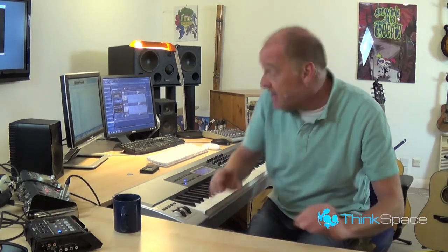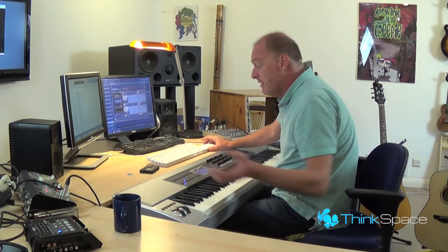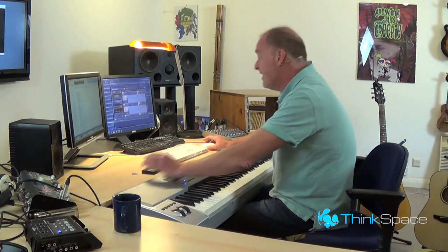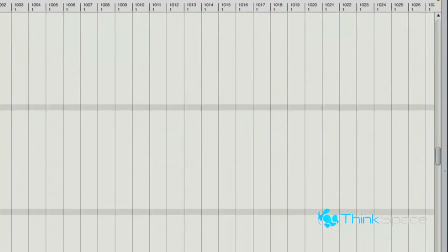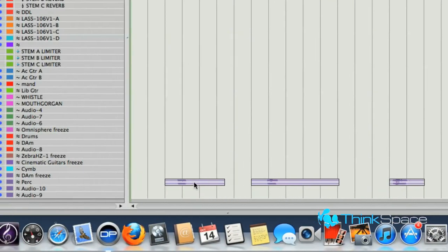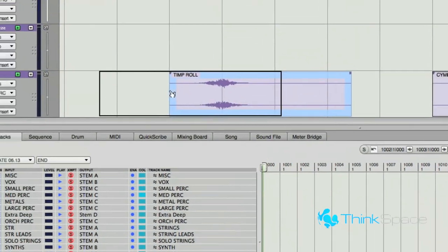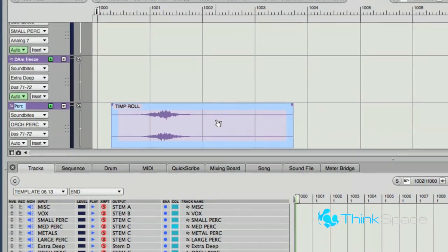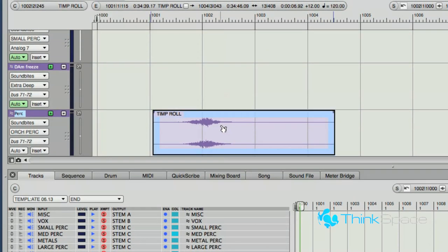There's a better way of doing this. The better way, I think, is to bounce that to audio. If we come down to the bottom of this epic template, here are some audio examples. If you bounce it to audio, you can line it up and really see where the crescendo is going to peak.